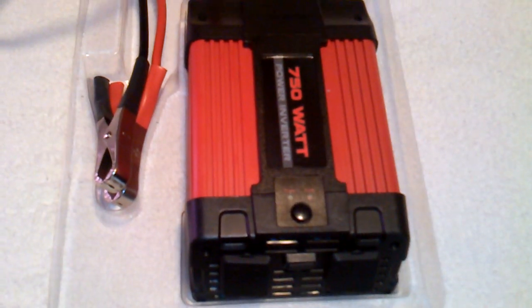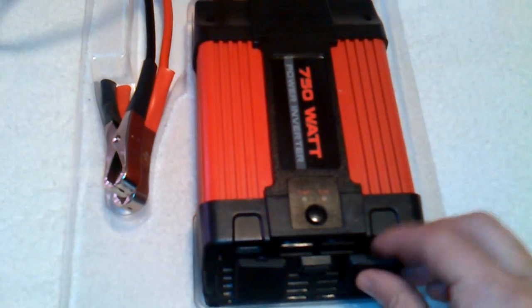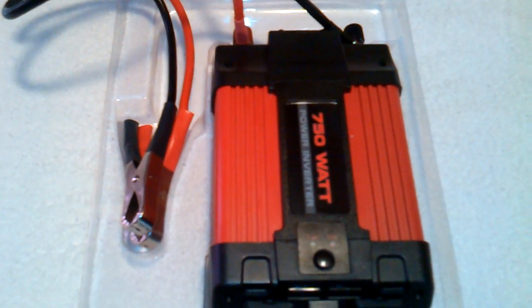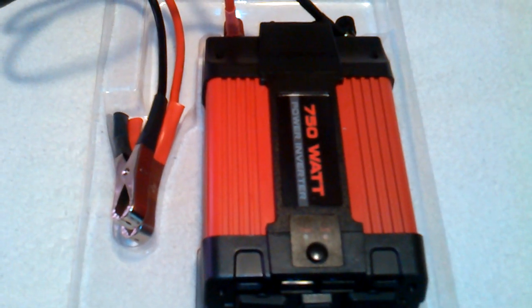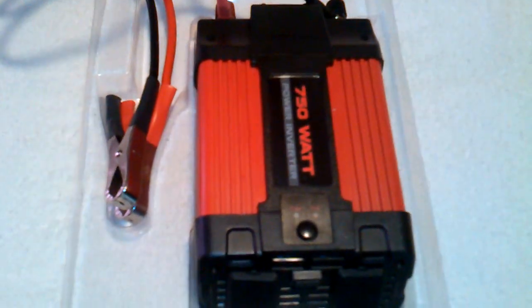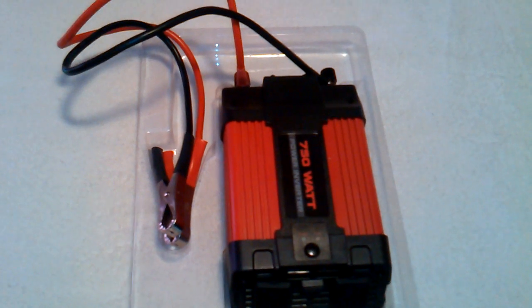It does give benefits, providing that you use it in a safe manner and you know what you're doing. These things can be used to protect yourself, protect your family, and power basic things within the house. This 750-watt power inverter is not going to be enough for everything, but it's another thing for people to think about in any case of disaster — earthquake, flood. It works in conjunction with your vehicle or a car battery.